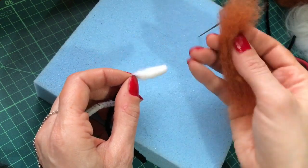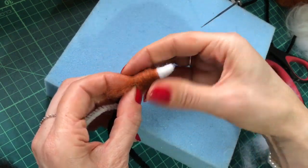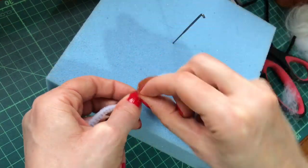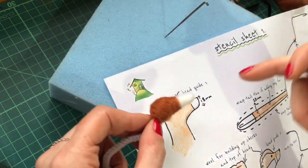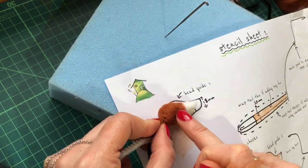Now we're going to take some carded rust colored wool and just wrap that around. I'm going to add a little bit more of the rust carded wool around the head, now just coming onto the snout to match what's on the pattern.